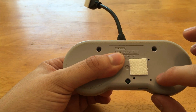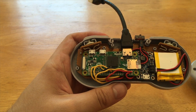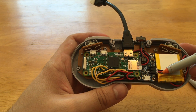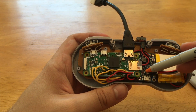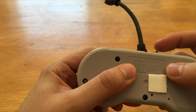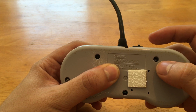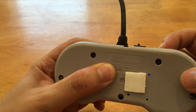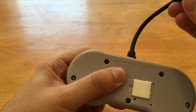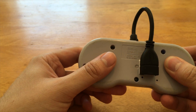I also drilled three holes in the controller. On the Power Boost there are small LEDs: one that shows the unit is powered on, a low battery indicator, and a charging indicator. I drilled holes for those so you can see when it's on, when it's charging, and when the battery is low. You can see a little LED there if you look closely. And I put a command strip on the back to make it easily portable — a nice self-contained controller.